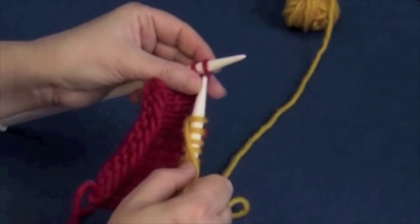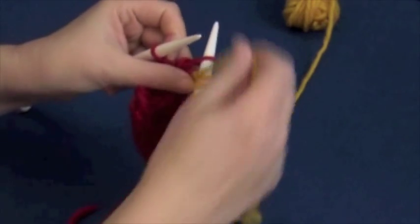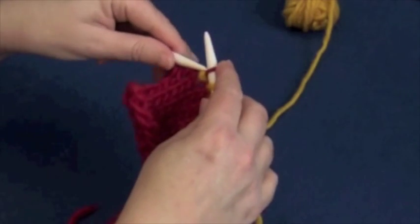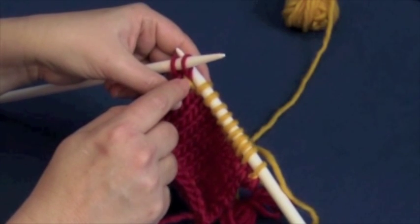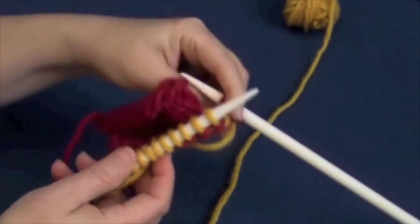Since we're on the knit side, we're going to move the yarn to the front, and then slip as if to knit — which does change the orientation of the stitch. We're going to wrap the yarn back and slip. Essentially what we've done is lassoed that slipped stitch to connect it back to the main part of the knitting.